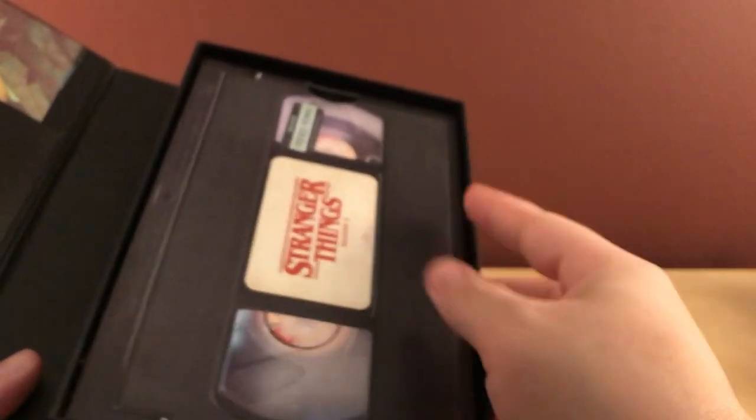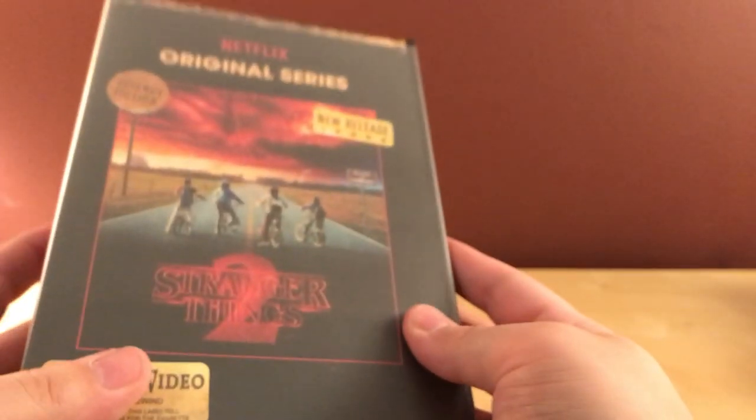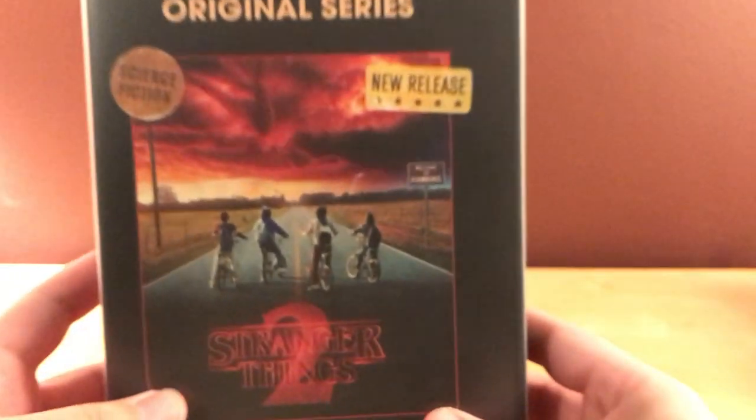The only thing that would have been cooler is that there was a red tape for the 4K version, which would have been cool. This is fine though. It opens up like that — I think it's magnetic, just like season one was. Very neat, it looks like a big clamshell case.